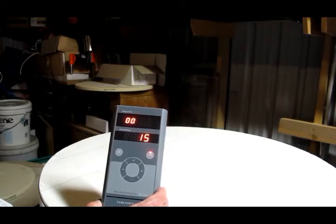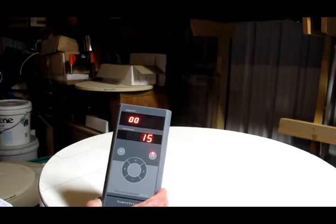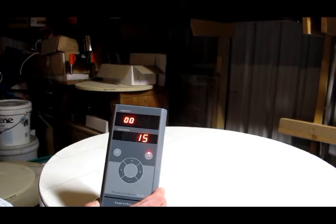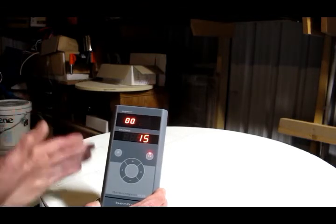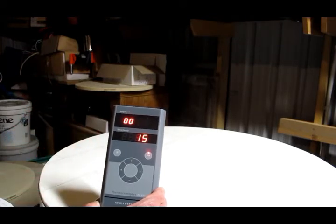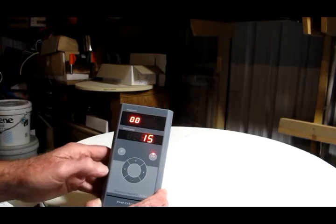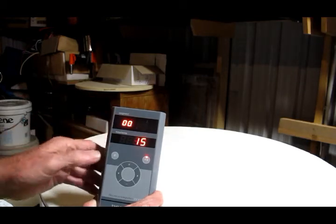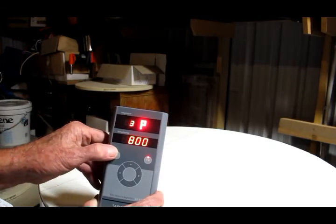Each step has two elements: the first being time and the second temperature. At each step we set the time and then we set the temperature. I've set my bisque firing schedule up on program two, so we'll select it.